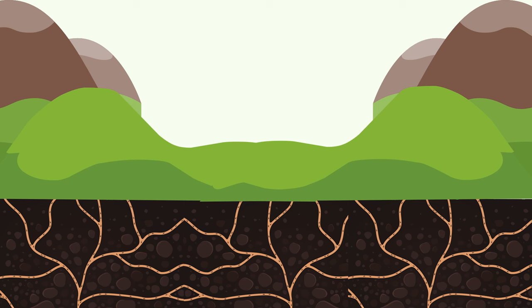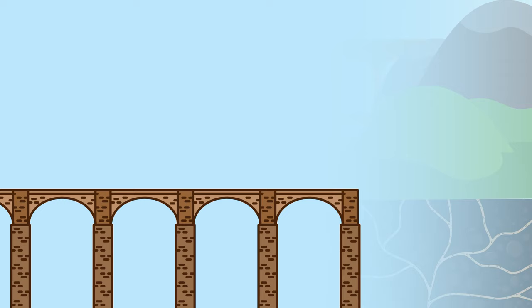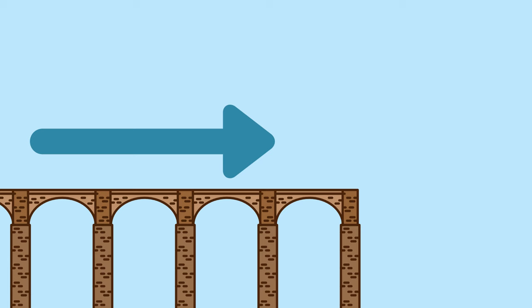Aqueducts were most frequently built below ground. The water traveled through underground tunnels to reach its destination. However, in cases where the channel was interrupted by a valley, architects and engineers constructed above-ground bridges to carry the water across. These bridges were built out of stone and concrete, and many were so sturdy that they are still standing today. The water taken from the reservoir could travel hundreds of miles through hills, valleys, cliffs and more to get to its location.